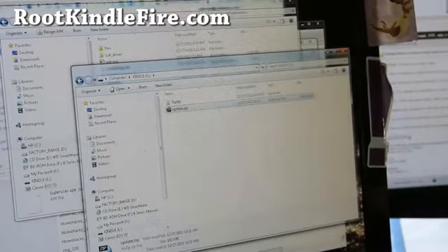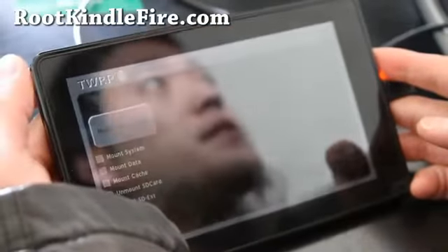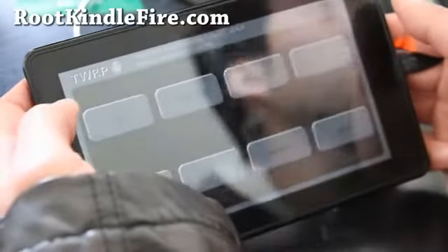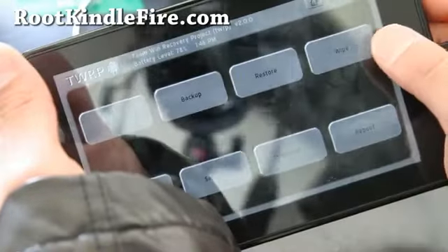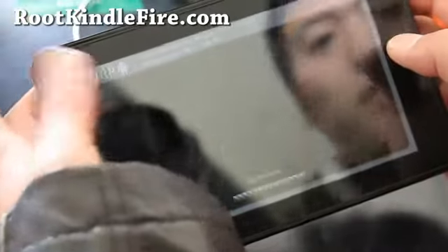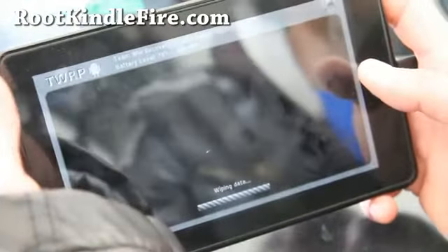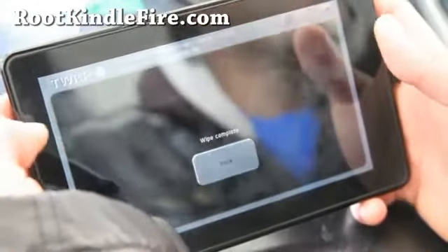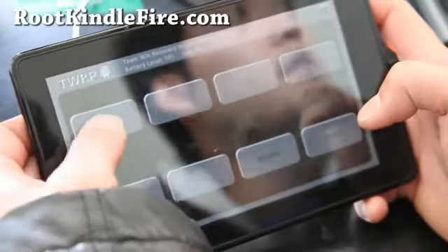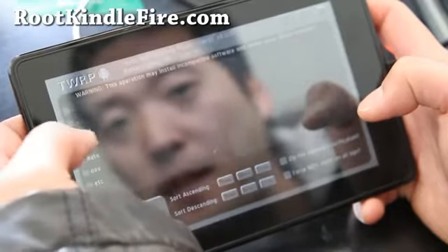Go to your Kindle Fire now, choose Unmount, then click on Home. You'll want to do Wipe and do Factory Reset. Hit Factory Reset — this will wipe all your data, personal settings, and apps. Then we're going to install the update.zip using the installation feature. Go back to Home and choose Install, then go find the file — it should be under SD card.